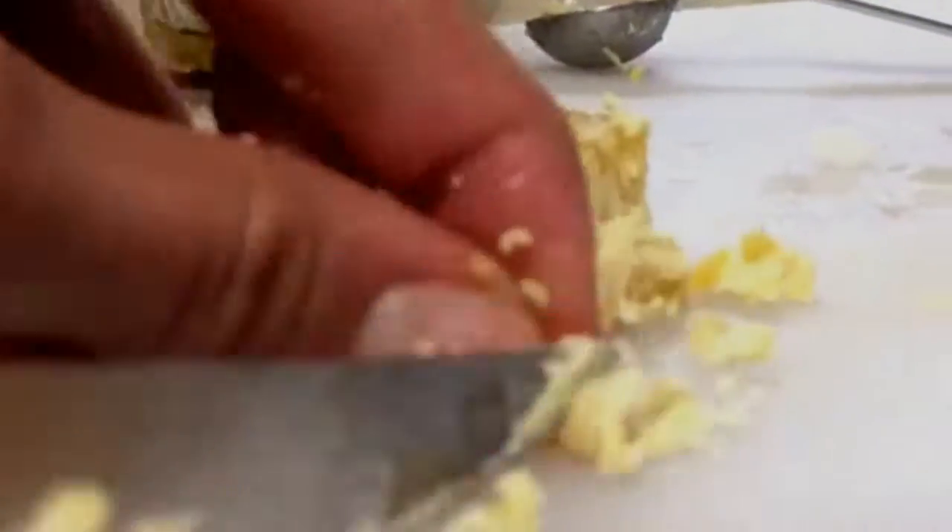Then I'm going to cut up my beeswax into small little pieces. Some people shred it, but I find this is so much quicker and easier. I do that until I get three teaspoons worth of beeswax, and I just pack it real good into my measuring spoon.